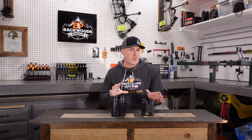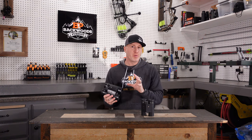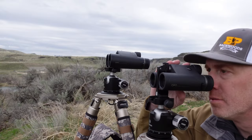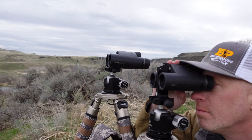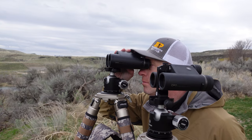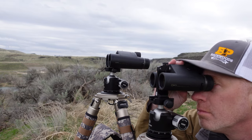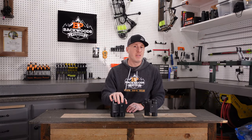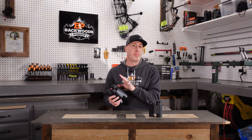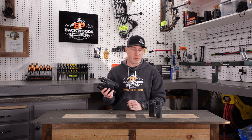Another thing to note is that the 50 millimeter version was a little more sensitive to face placement for seeing the rangefinder display readout. The 32 was much less sensitive that way — moving your head wouldn't cause you to lose the readout. The 10x50 was a little more sensitive in placement and less forgiving in use compared to the 32.